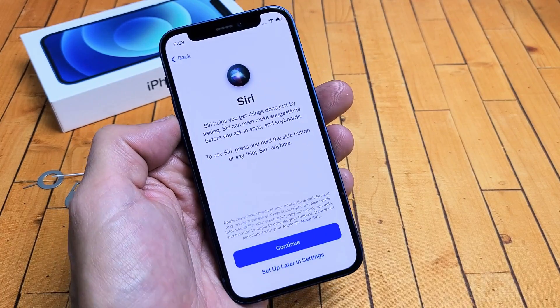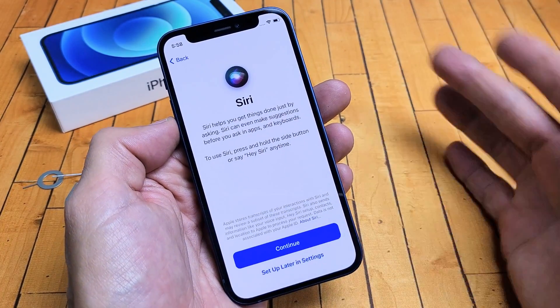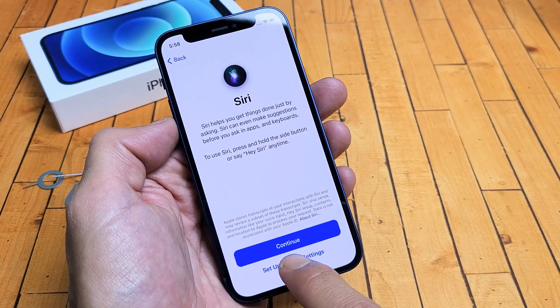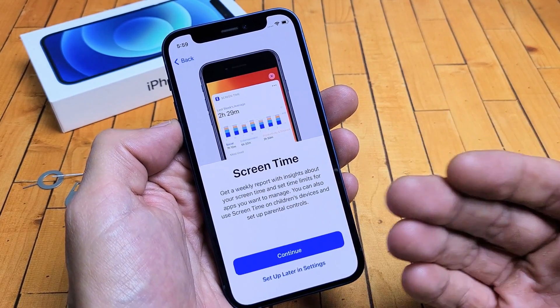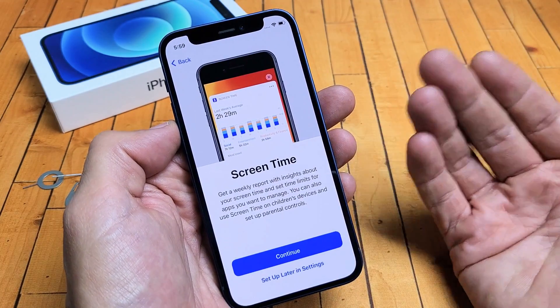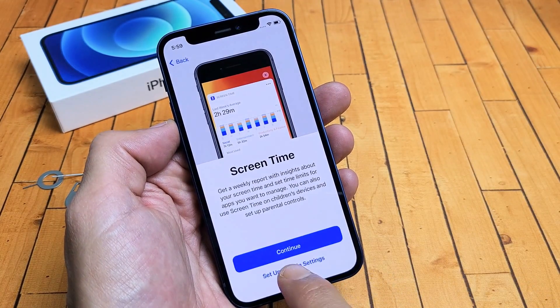And here's Siri. If you want to go ahead and set this up and use Siri, you can. I'm going to go ahead and just set it up later. Screen time — you can have that on or off. It does use more battery. I'm just going to go ahead and set it up later in settings.